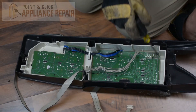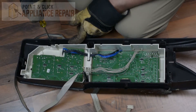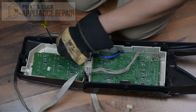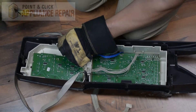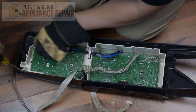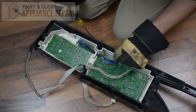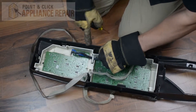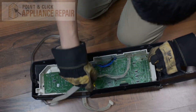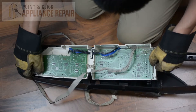Now we have to remove this user interface from the front panel. There are a bunch of tabs all along the edge which we need to release. Using a flathead screwdriver, after you release each tab you're just going to want to lift up slightly so it doesn't fall back into place. There's one kind of hidden back here too, and all along we're just going to keep lifting like so.